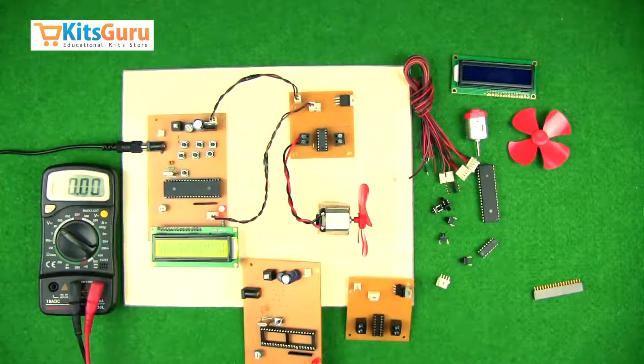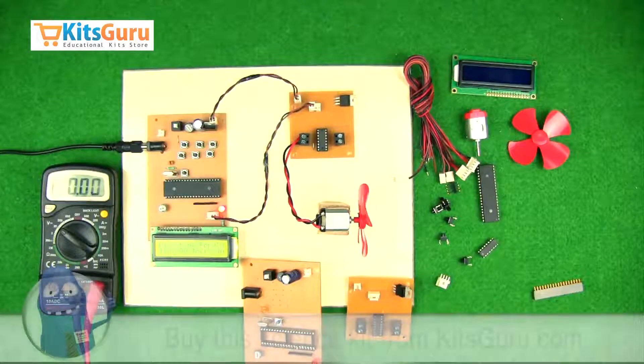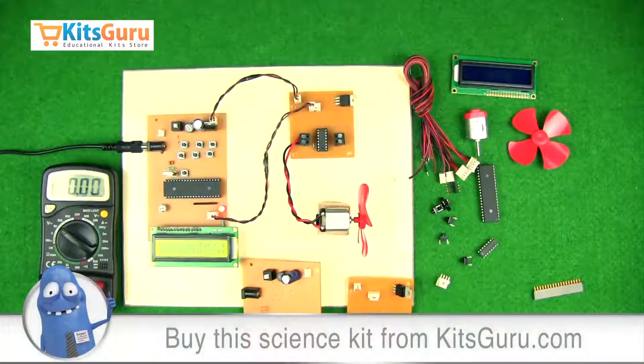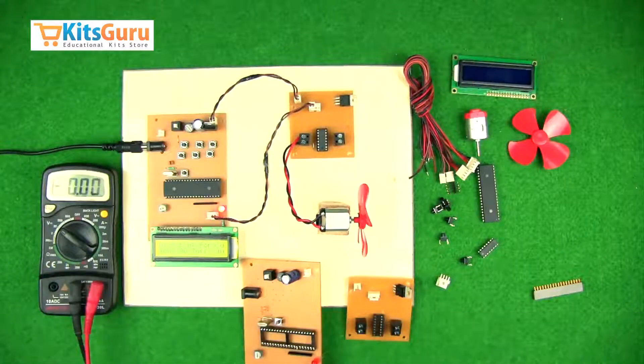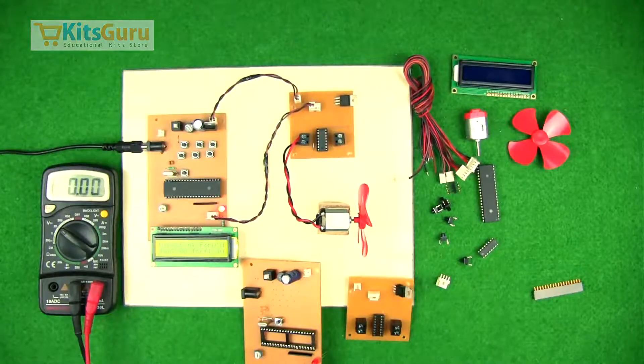To order this kit you can visit our website www.kidsguru.com, where you will find two versions of the kit — one is the complete ready-made kit, and the other is a complete broken-down kit where you assemble all the components yourself. We provide you with the PCB and the programmed microcontroller, and with the help of our video tutorials on soldering as well as this part of the video, you'll be able to assemble the entire kit by yourself.